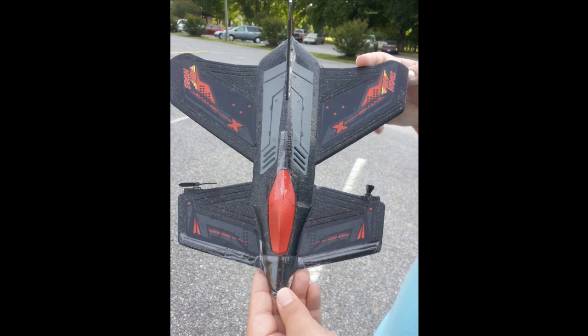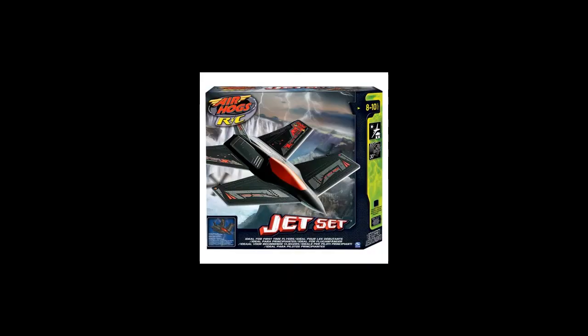We'll go ahead and take a look at the actual box art for the plane itself. As you can see, the box art just says that it's part of the Jet Set line of planes and that it's great for beginner pilots. It is — it's a fun little plane.